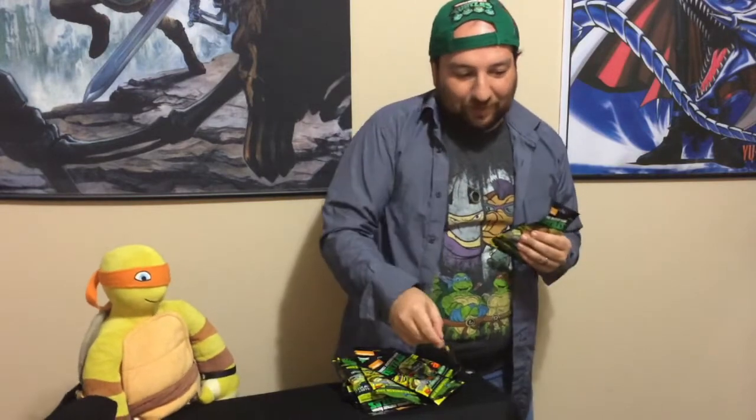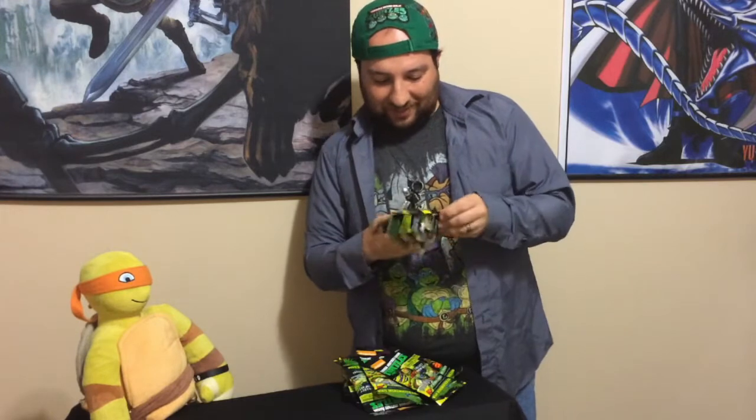So these are the Ninja Turtle Mini Mates and they've been on sale for a good while. We went ahead and bought a bunch of these — Michelangelo went and bought them and they're very heavy. These are mixtures of both series one and series two and there's actually one series three in there. Alright, we're just going to get a bunch of stuff here. I'm pretty sure we'll get lots of turtles. So this first one — we got the robot foot soldier.